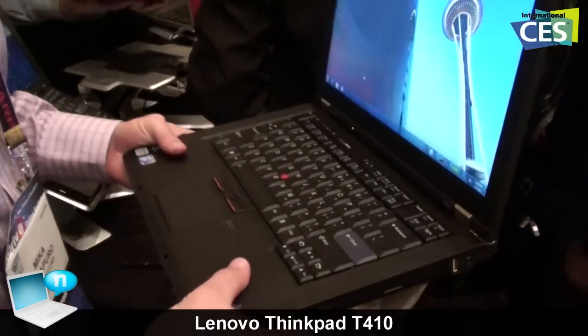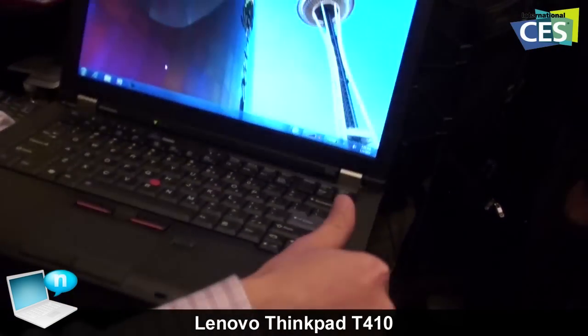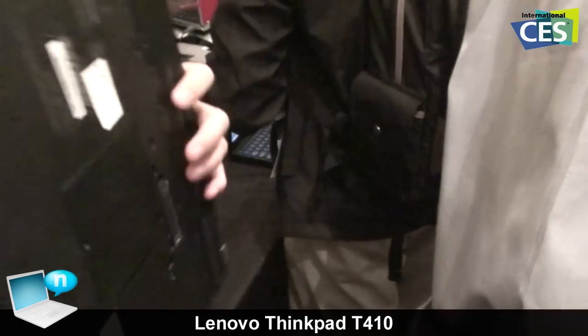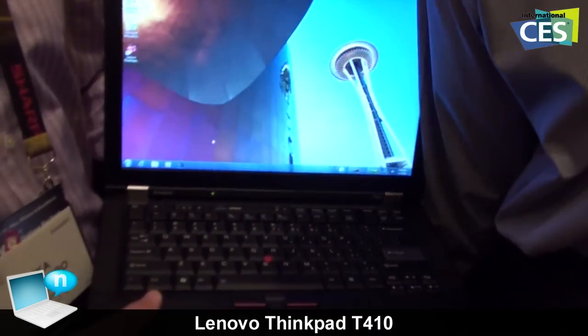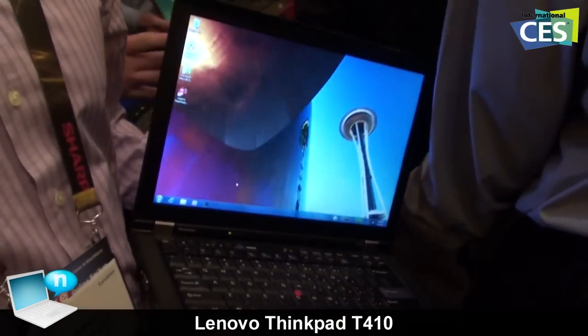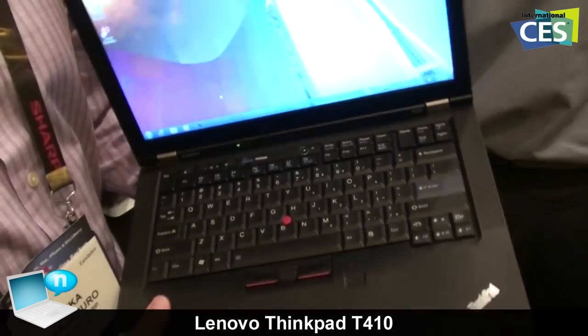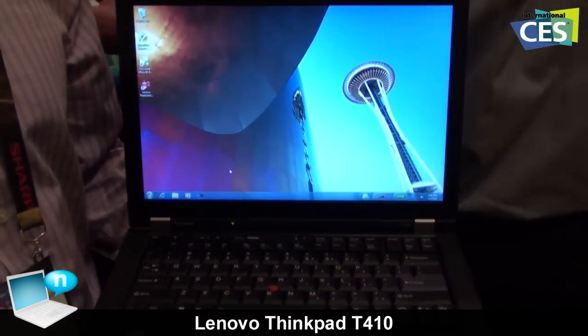This is a 14-inch T-series, and there's a bigger battery option — I can get up to 22 hours of battery life. So if I'm flying from here to Shanghai or from here to Australia, I have enough battery life to do my work and stay productive all the way.